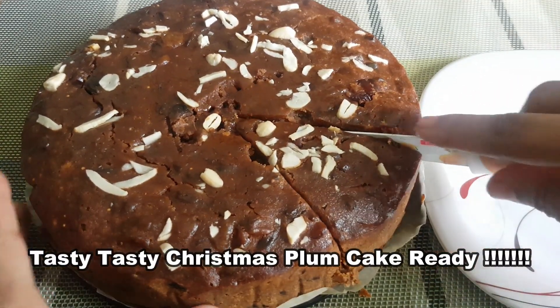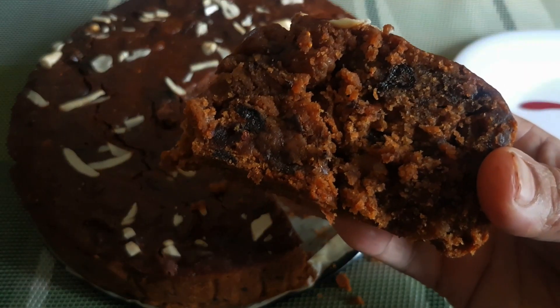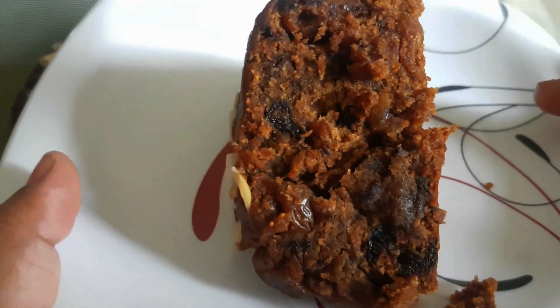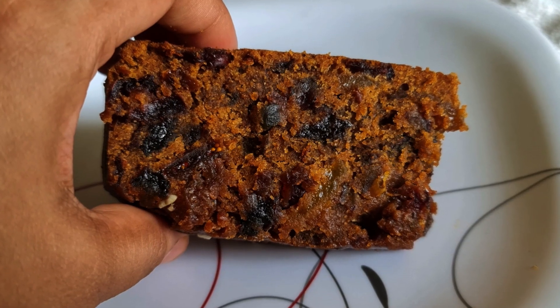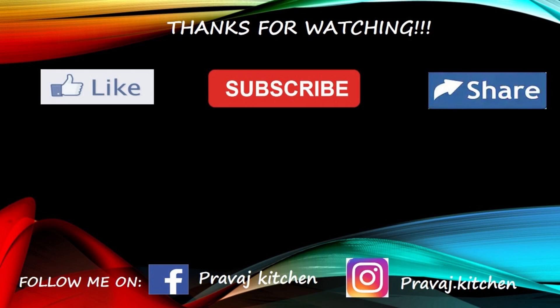You can try this cake very easily. There are a lot of dry fruits in it. Tasty, tasty — we are ready for Christmas cake! If you want to try it, please comment. Check the description box for more details.